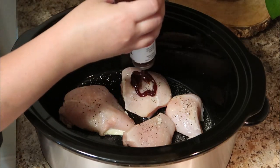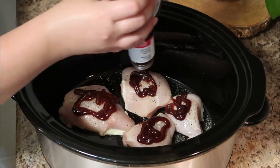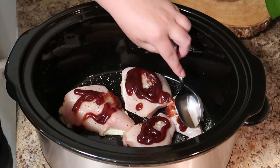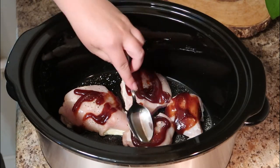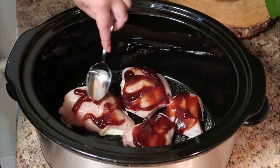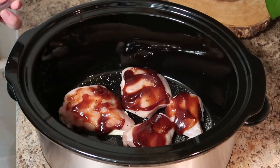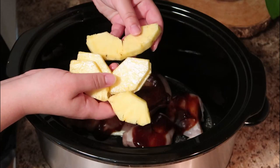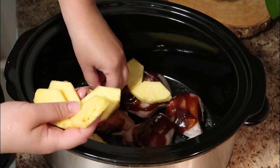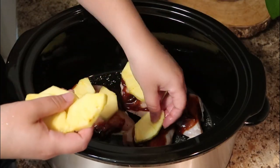Then we're just going to take our barbecue sauce and put about a tablespoon or so on each piece — you just want it to cover the chicken. I take the back of a spoon, or you can use a little brush, whatever tool you have on hand, and spread it around just a little. The last step is to add the pineapple. I like to put it on top, and as it cooks it caramelizes and the juices cook into the chicken. It adds such a great flavor.